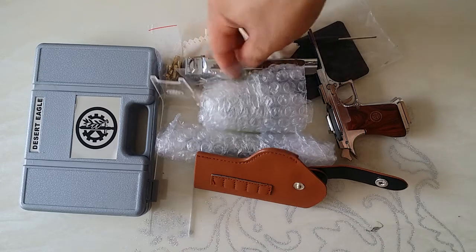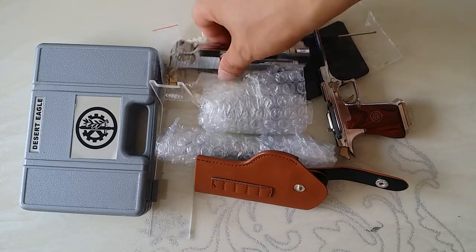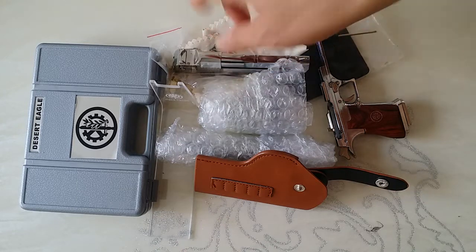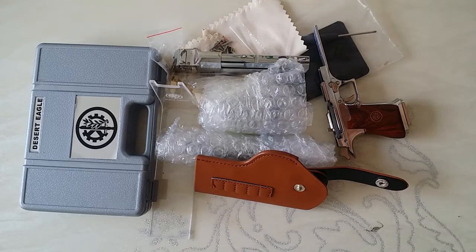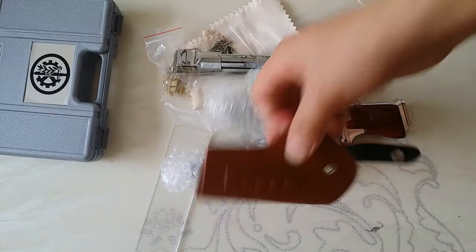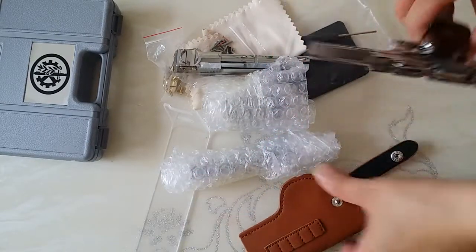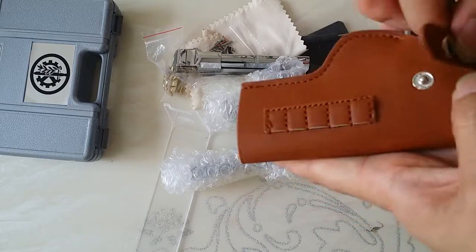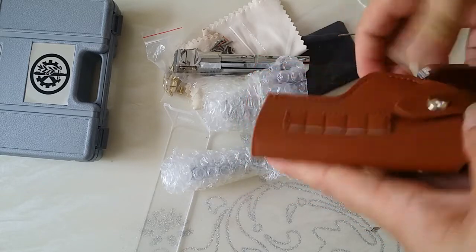This is Winter Street and I'm Jack Chen. We send the gun apart, so you will see a lot of things just like this box, the bag, the gun, and the gun inside the bag just like this.